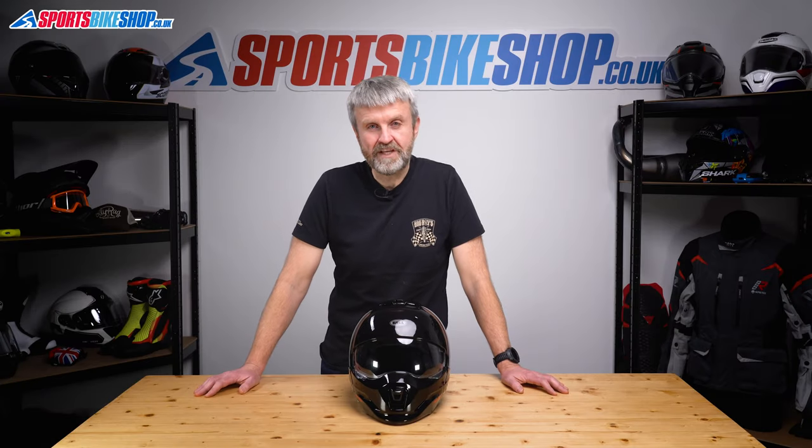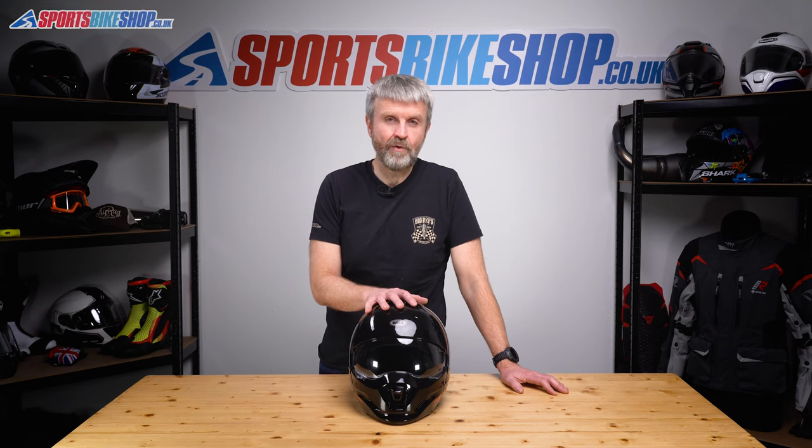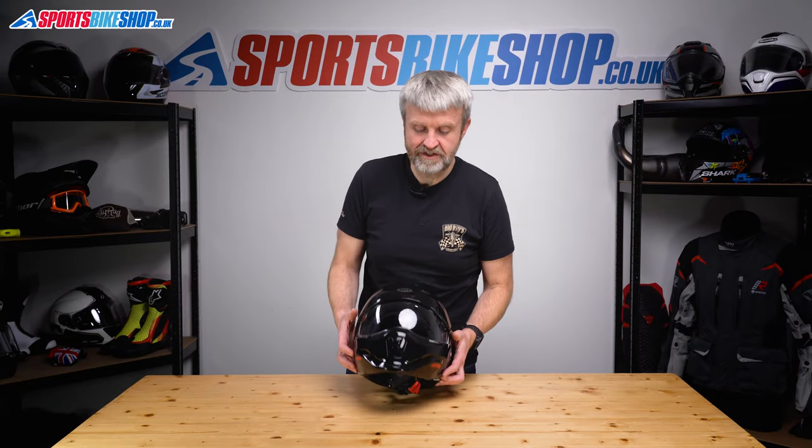Hi, I'm Tony. Welcome to Sports Bike Shops video about how to remove and refit the visor on a Bell Bruiser helmet. Bell Bruiser — how to change the visor.